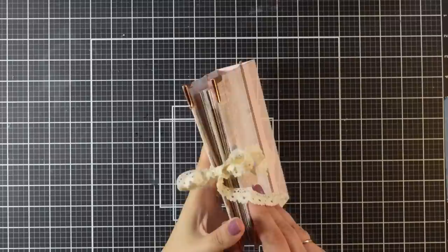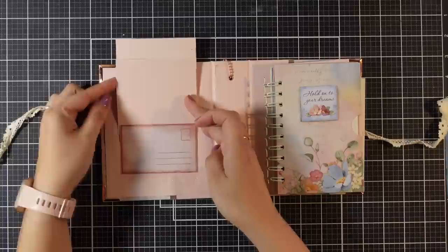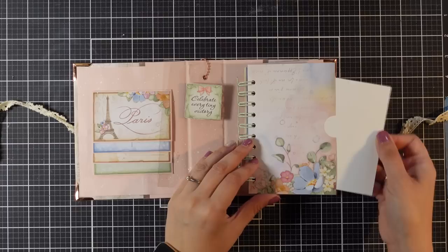Hi everyone, and welcome back! Today I have a different kind of project. I will be showing you how to make an album using one eight-by-eight pattern paper, almost without waste. I will be using pretty much the whole pad. I'm definitely not an expert in album making, but this is such a fun project and I wanted to share it with you. Trust me, if I can make an album, so can you.